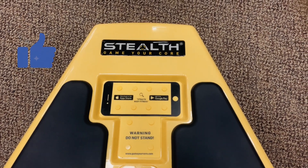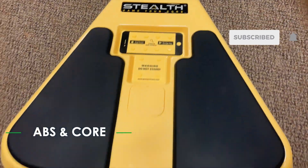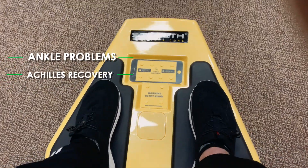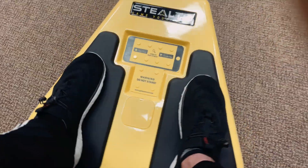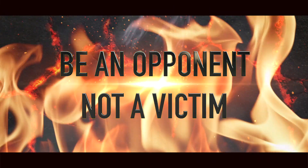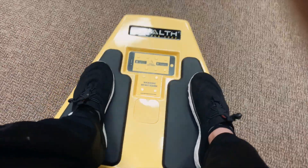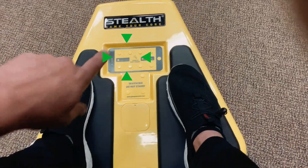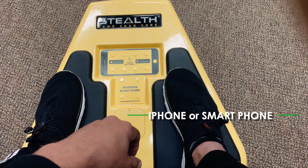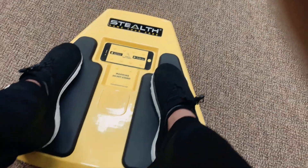This is the stealth core trainer — it's used primarily for plank training for your abs and core, but I've adapted it to use with your feet. For people that have ankle problems, Achilles recovery, or just doing joint dexterity training, this is great. It moves a little quicker and easier than bosu balls do, and there are games — you can set up your iPhone or smartphone and play whichever games you like.